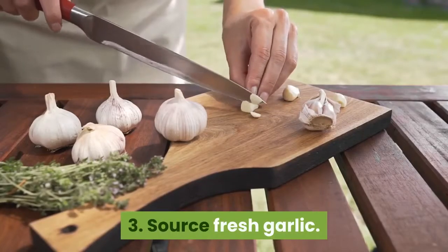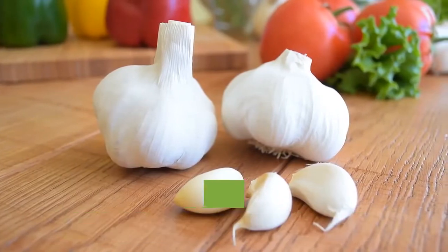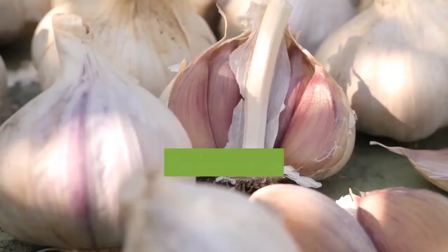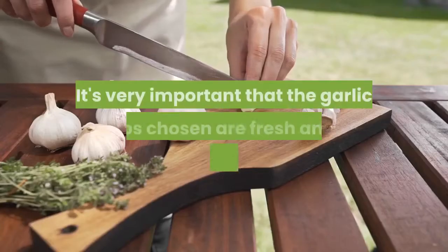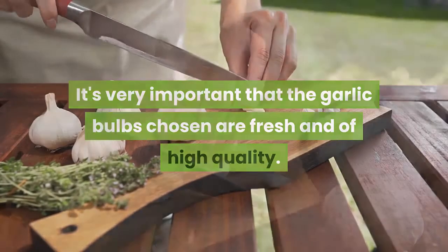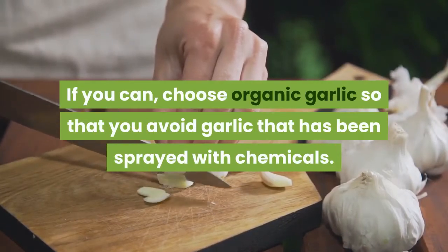Step 3: Source fresh garlic. Garlic is grown by planting the cloves — called seeds for our purposes — so to get started all you need to do is buy fresh garlic. Choose garlic from a store, or even better, a farm stand or the local farmer's market. It's very important that the garlic bulbs chosen are fresh and of high quality. If you can, choose organic garlic so that you avoid garlic that has been sprayed with chemicals.